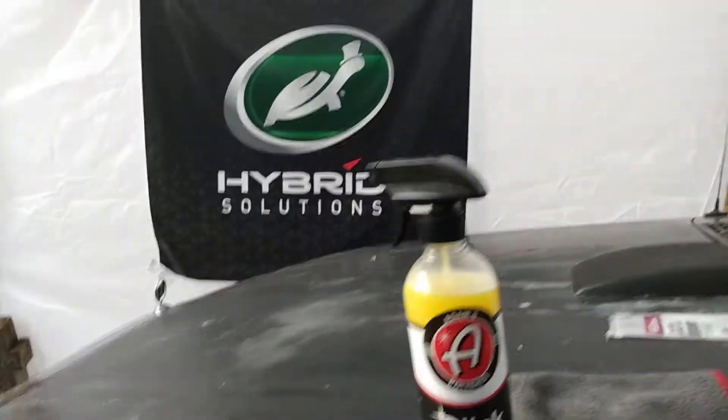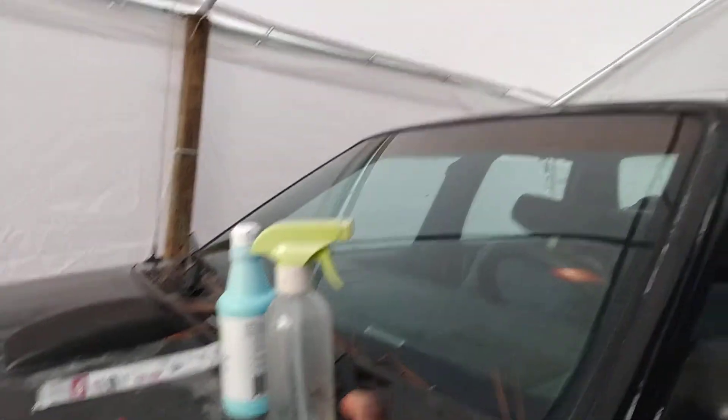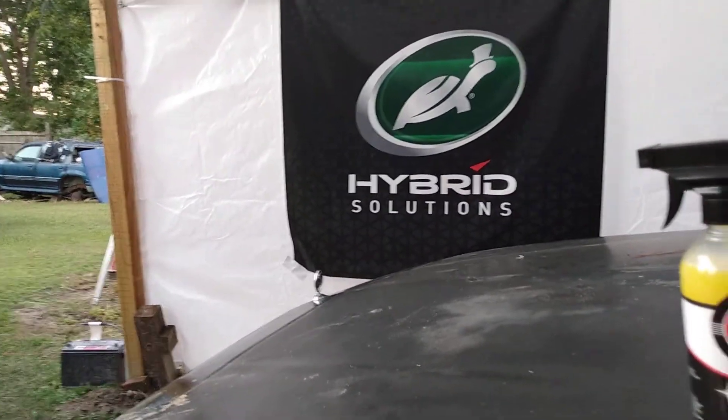It just looks super, super good. While we're at it, I'm gonna shoot a little water here just to see how hydrophobic it is on this black paint. Let's hit it with some water. Very hydrophobic, as you can see — very hydrophobic. I told you it's very slick, so it really has to be very hydrophobic.